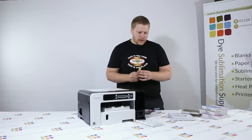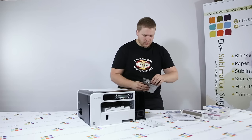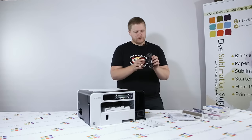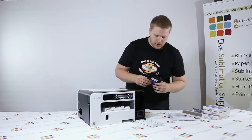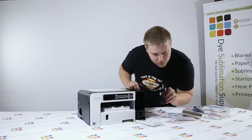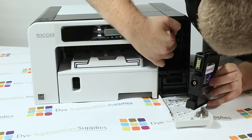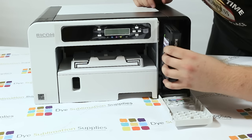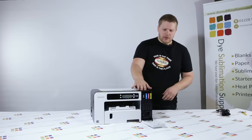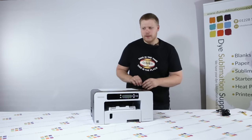Carefully open the protective bag and take the ink out. The little card falls off and you literally just lean over, have a look at which slot it's going to go in, and then match the chip — you can see that at the top — to the chip reader in the back. They just slide in nice and firm. Click — the ink's installed. All you need to do is close up the cover and that's that sorted.